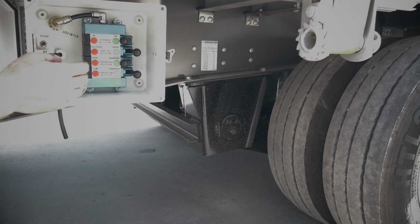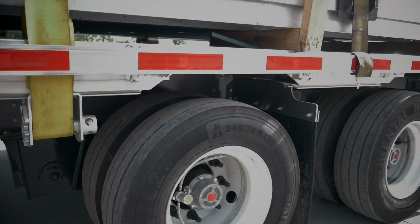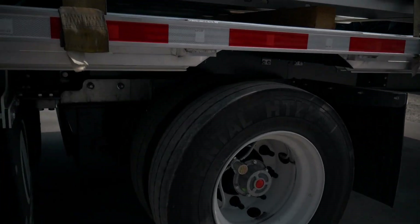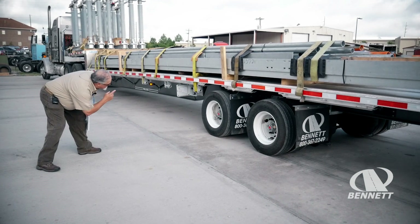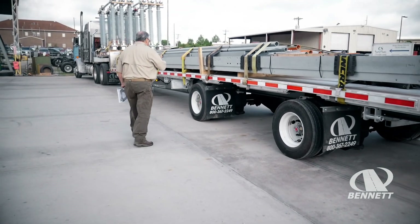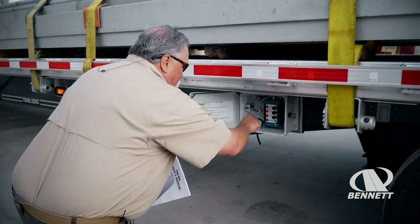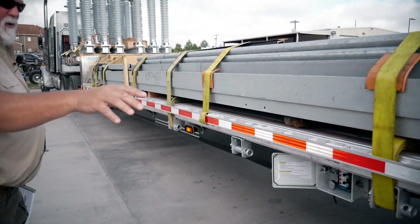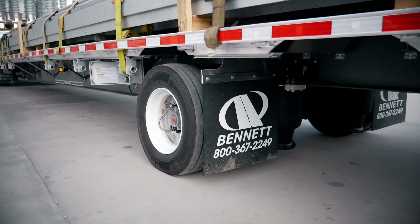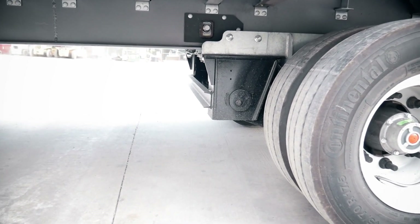Next thing we're going to do is unlock the pins. The pins should be unlocked, and they are. If the pins do not unlock, you'll have to leave them in the unlocked position, get in your truck, move the trailer around a little bit, and they'll unlock automatically. Now I'm going to flip the switch for Jonathan on the slider lock. That engages, puts air on the locks, and you'll notice that when it hits the hole, the pin comes back into place, the axle is locked, and now he's ready for transport.